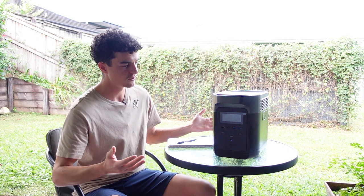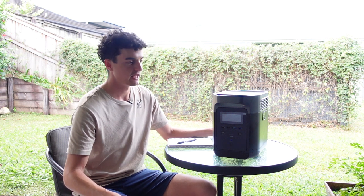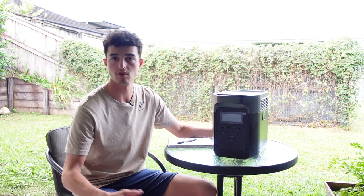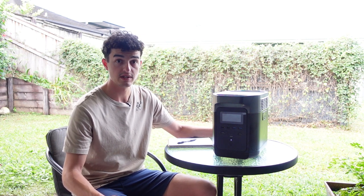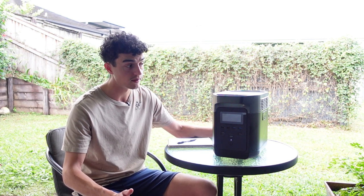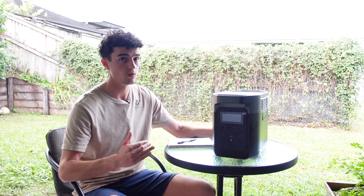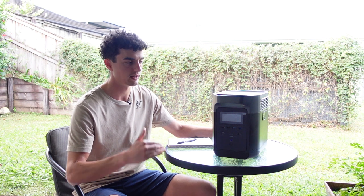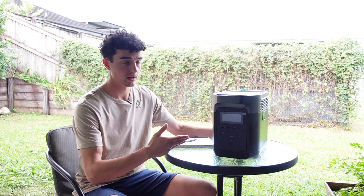Are there any negatives? Not many I can find yet. The only thing I'd say is price. You can buy cheaper 100Ah lithium batteries now dropping to $500-600, though not good quality ones. If you want cheaper, the option is there, but you won't get it in a package this small and portable.